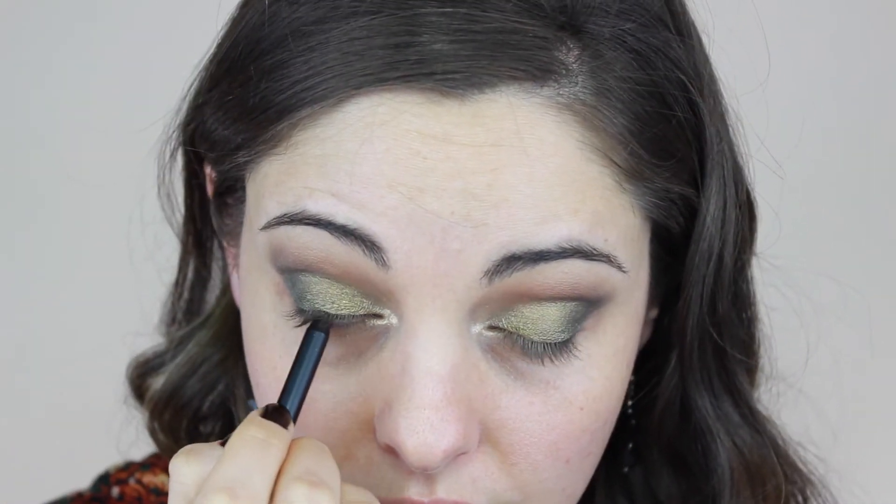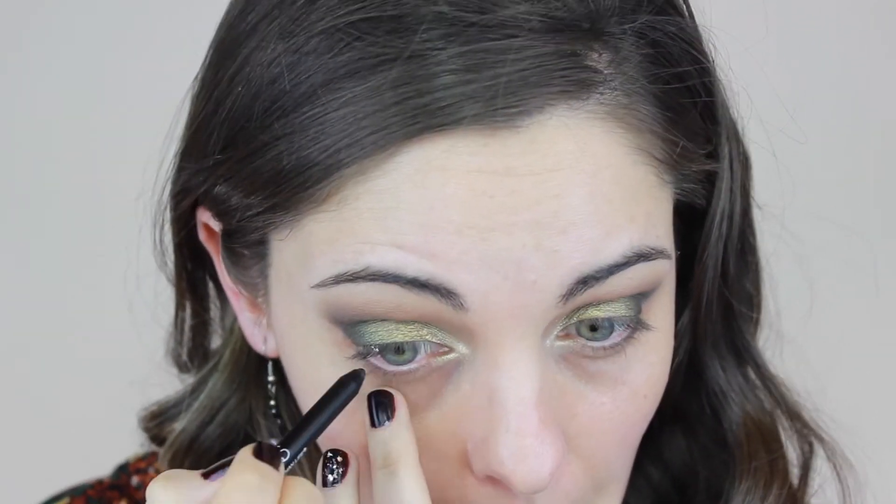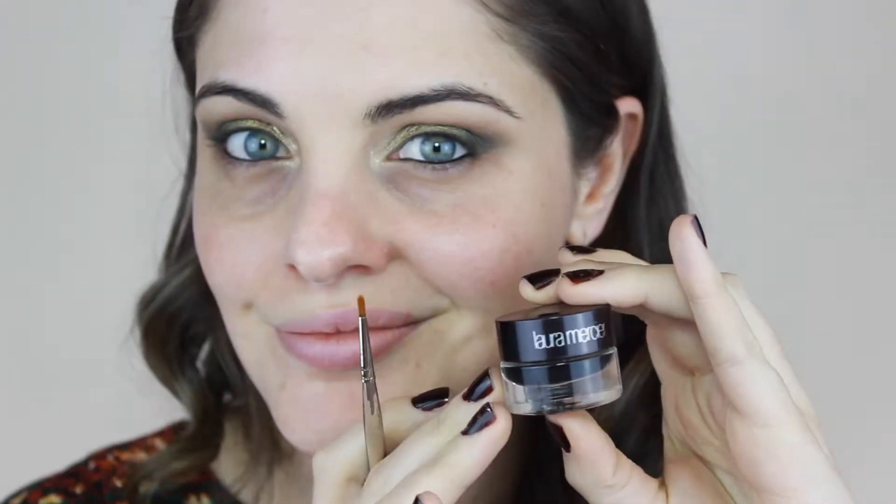With NARS Via Veneto — the Larger Than Life eyeliner — I'm lining the inside and the waterline, both upper and lower, to give the eyes a perfectly intense smoky look. For eyeliner I'm using Laura Mercier cream liner in noir with a brush I've had for a very long time.